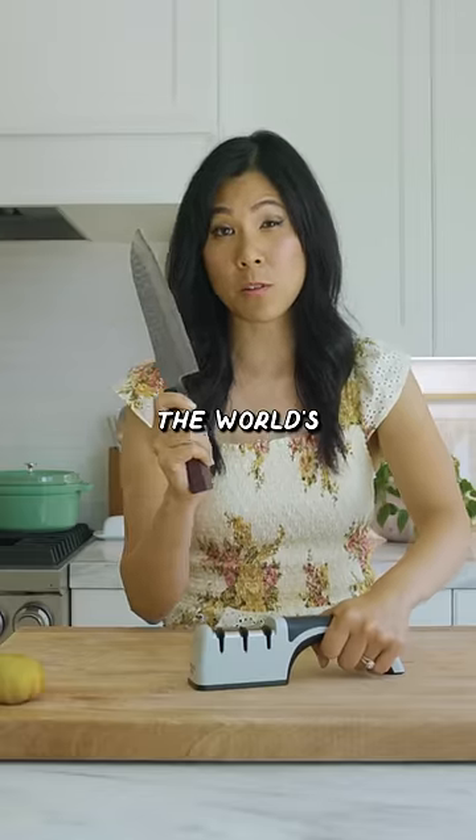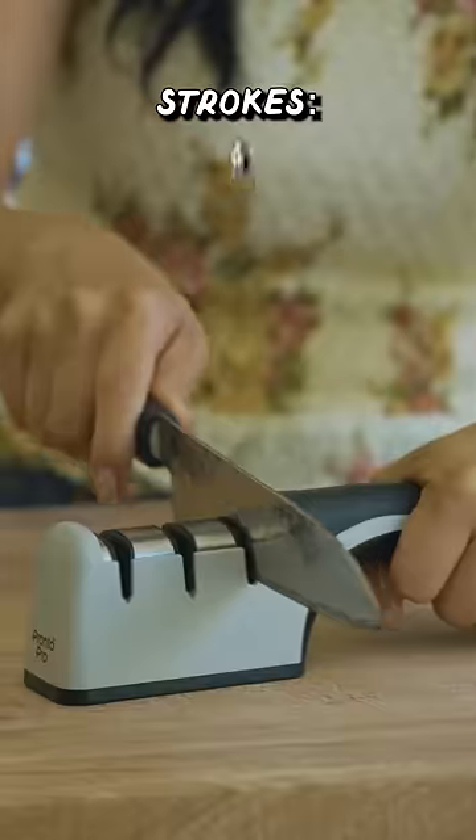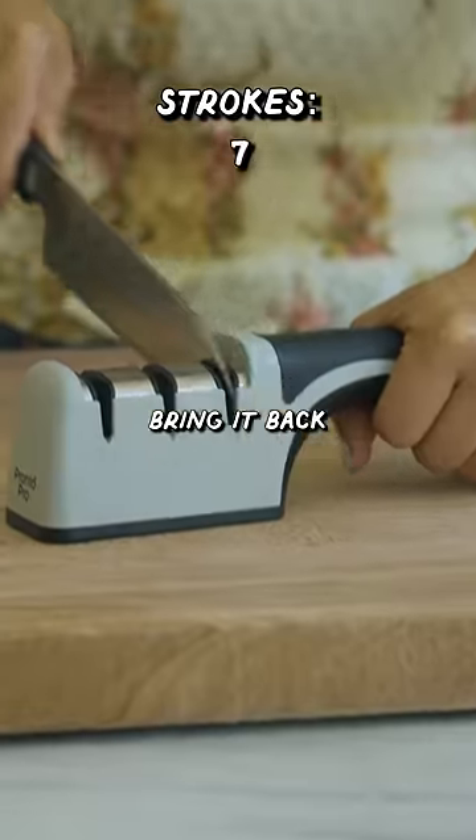How many strokes before it becomes the world's sharpest knife again? Is this how you sharpen a knife, or do you bring it back into it?